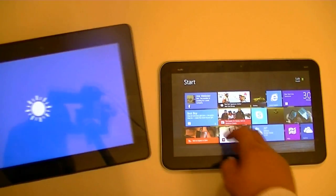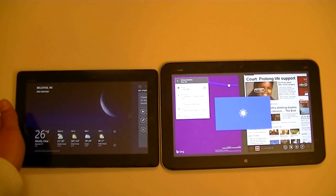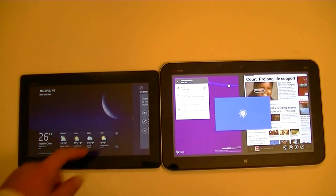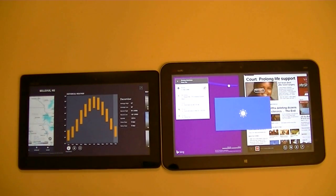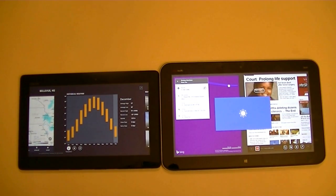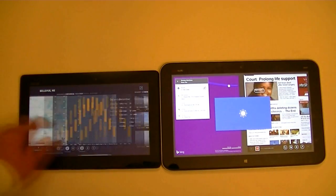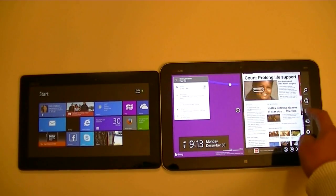Here's the weather application on both — it offers very detailed information including maps and graphics. It works pretty good, and as you can see it opens everything really quickly.